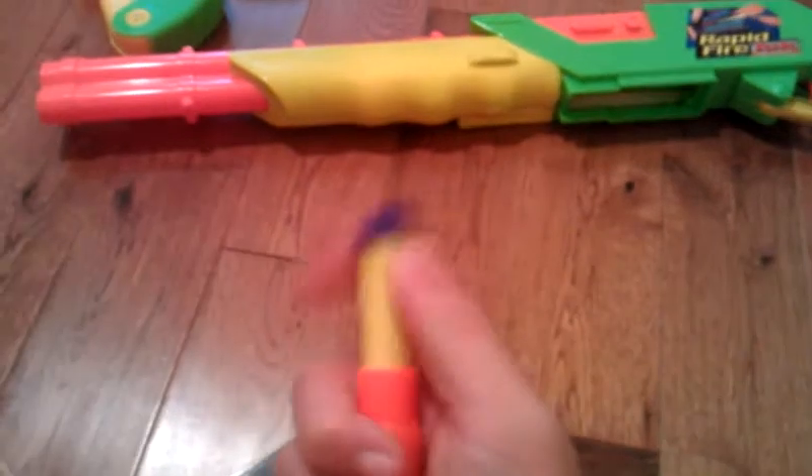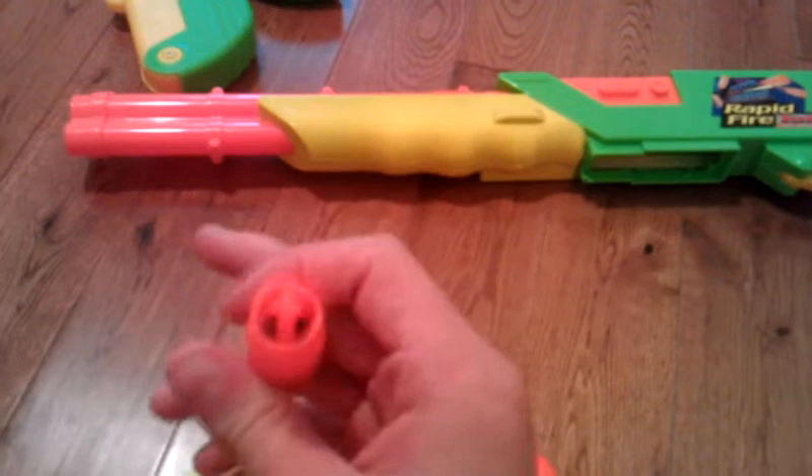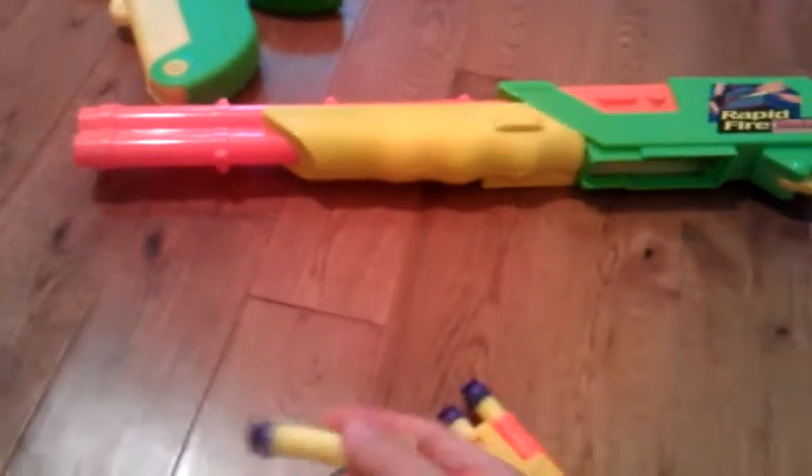Now, this is the Rapid Fire Tech. You can see it has a clip — I'll remove the clip right here, so you can just take it out. It holds seven shots total, including one in the actual chamber. And it actually has these shells, and it holds one of these darts in here. I thought this gun was actually pretty neat just because the shells actually pop out when you're done with them.